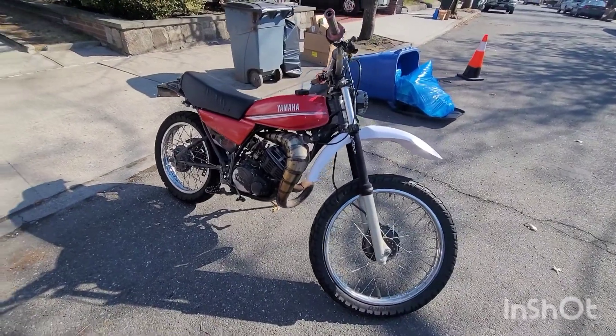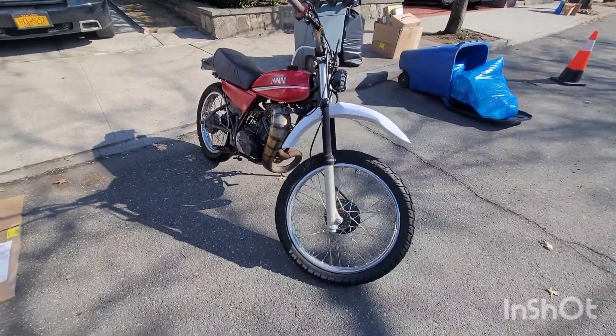It was about 50 degrees the other day so I took the bike out, installed the head — you're gonna see how the bike runs — and I had a random surprise visitor who ended up being really cool, so check it out.